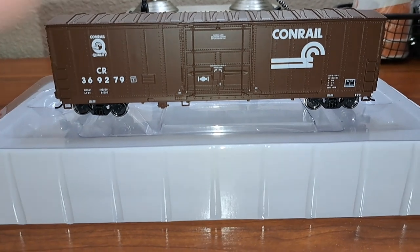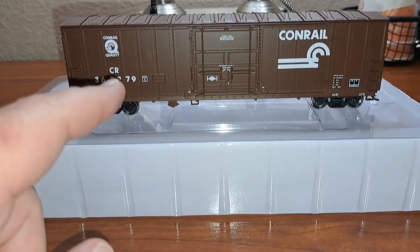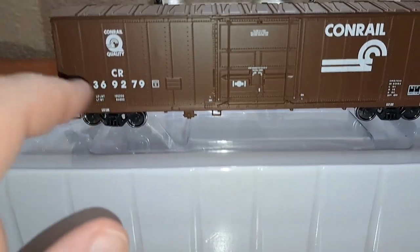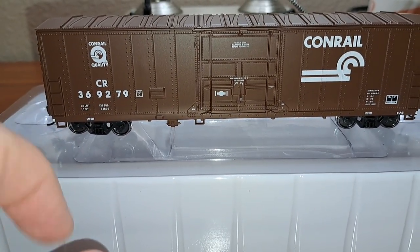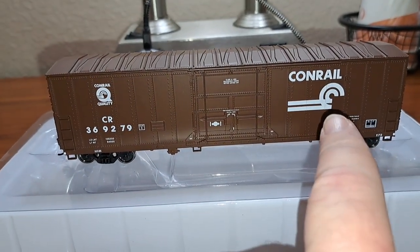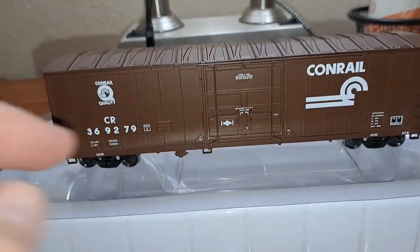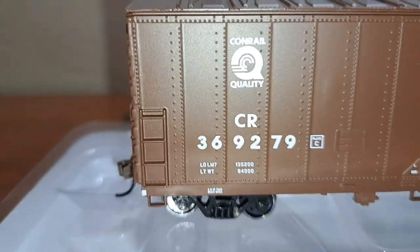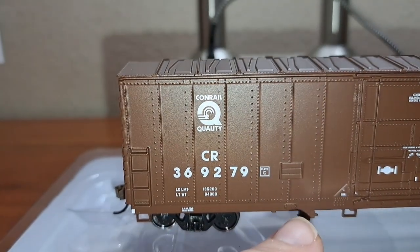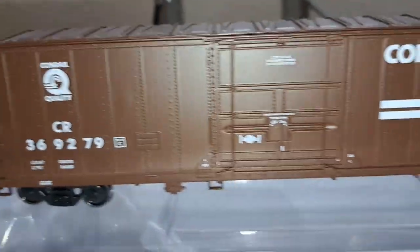They're aimed at younger modelers, but what is here is very nice. Nice printing and labeling on the car — all the data decals look good. The Conrail Quality logo is very nicely applied, along with Conrail initials and road number. Large can-opener logo on this end with 'Conrail' spelled out above it. Data markings look very good, with molded-in ladders on the side. You can see some brake details underneath the car, and stirrup steps — looks very good.